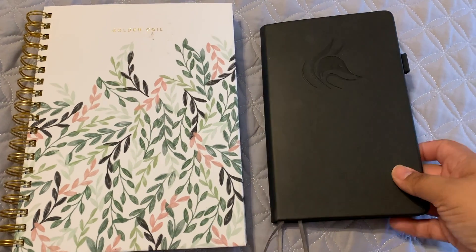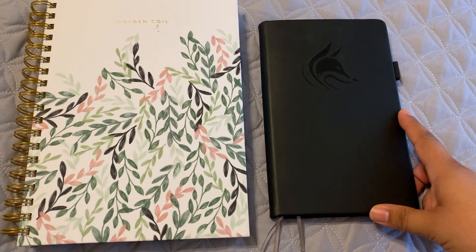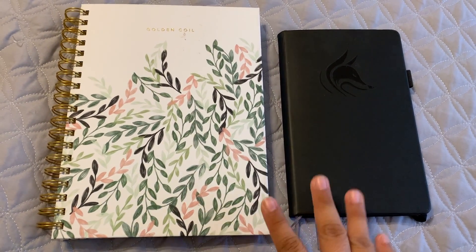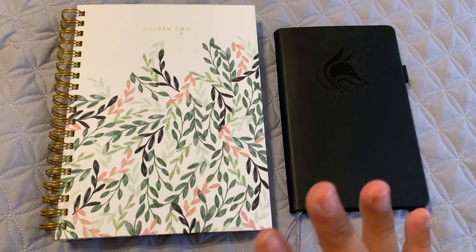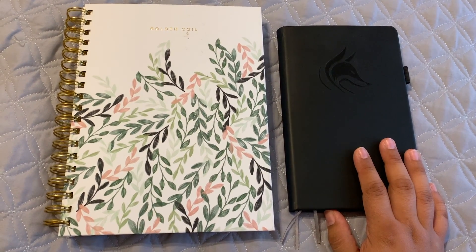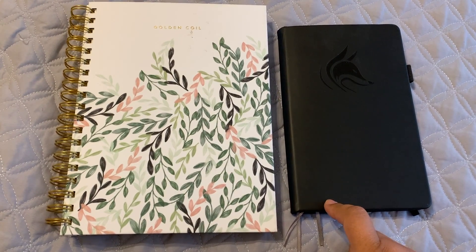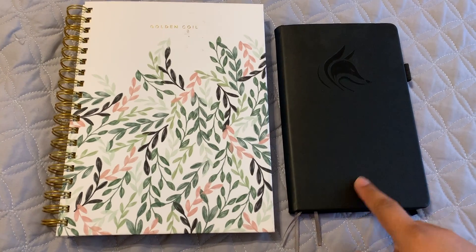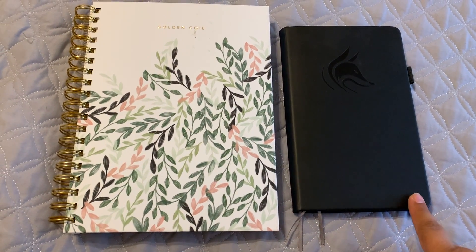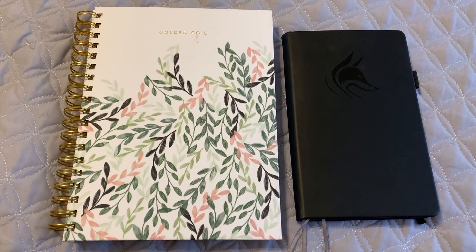For Clever Fox, I also have something really exciting coming up — they have a brand new planner I'm so excited to share. So I have two great planners I use simultaneously and two videos coming up about the newest things they have in store. I also have a discount code for Clever Fox if you're interested in trying it — just check the description box below. I hope you guys liked this video and I will see you in my next one — bye!